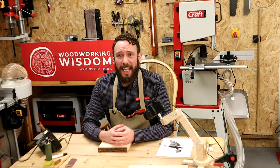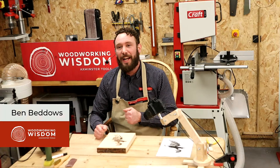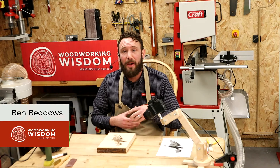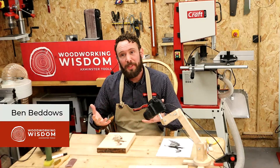Hello everybody. Welcome back to another Woodworking Wisdom. My name is Ben and today we are in our little crafty workshop looking at pyrography. This is my first love, how I got into woodwork. It's a cracking little hobby — really nice just to relax and take some quiet time. Today we're looking at fur and feathers and how to texture those things. Lots of people do birds and animals, and I do myself.